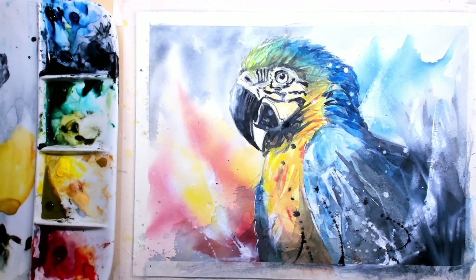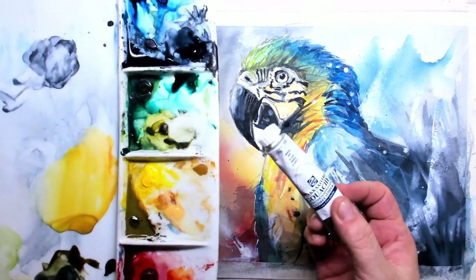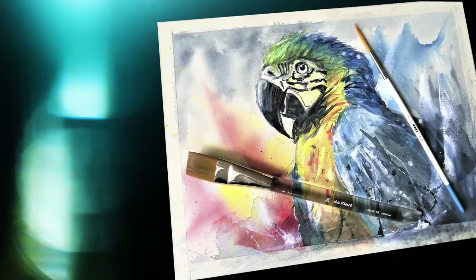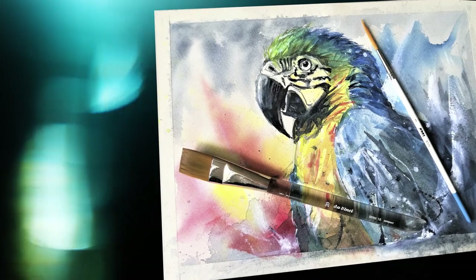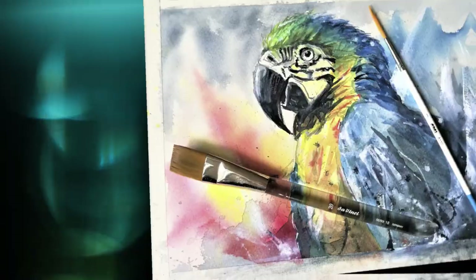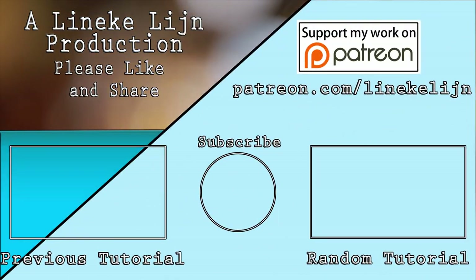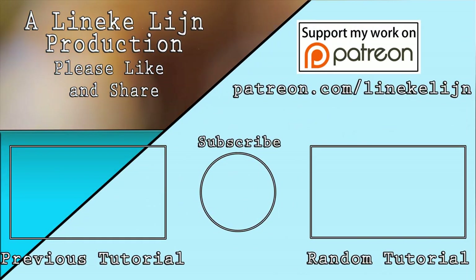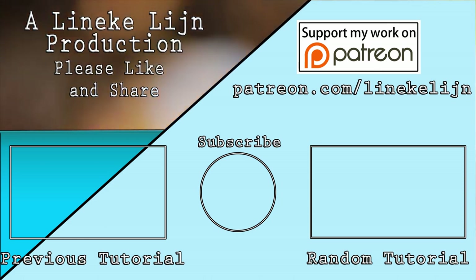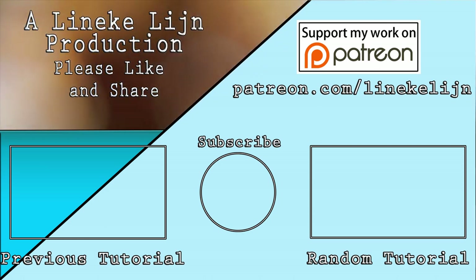Once it's dry, I remove the tape I've put around it. Here it is — my Rembrandt paint and the white gouache, and this is the end result. I really loved making this watercolor painting. Maybe I'll see you on my Patreon page, or I'll meet you again here on YouTube. Thank you for watching, take care, and I'll see you next time!